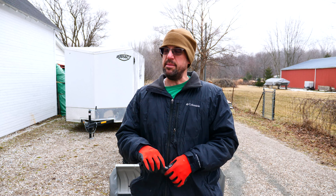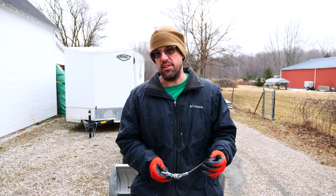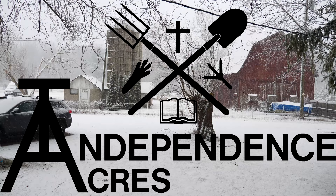Hello Freedom Seekers! Jeremy Chambers, Independence Acres Homestead. Coming to you today on a not-so-beautiful Friday morning here in southeastern Michigan. We are expecting anywhere from five inches to a foot of snow today, and we've got to get ready.